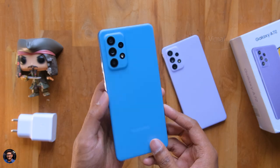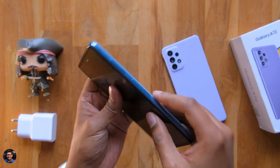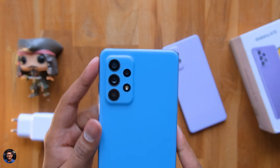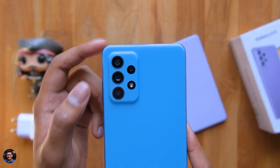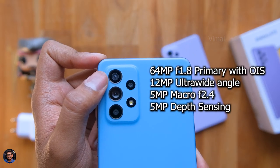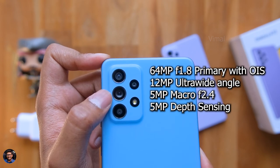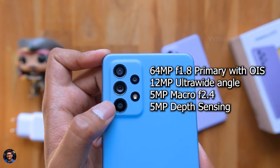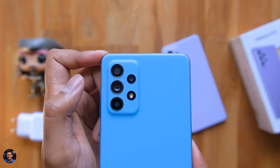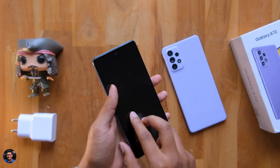Not to forget, both these phones are IP67 dust and water resistant — that's one great feature to thank Samsung for. Talking about the cameras, there's a similar kind of setup: a 64-megapixel primary camera with optical image stabilization, a 12-megapixel ultra-wide angle, 5-megapixel for macro, and one more 5-megapixel for depth sensing. So you don't have a telephoto camera like on the Galaxy A72.